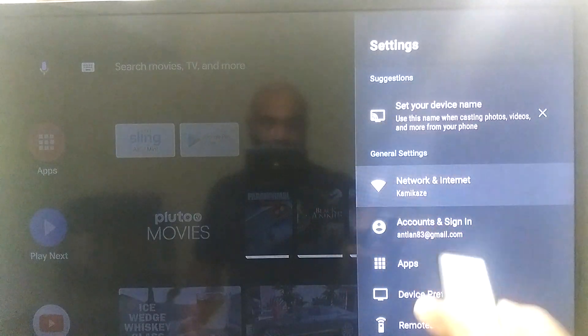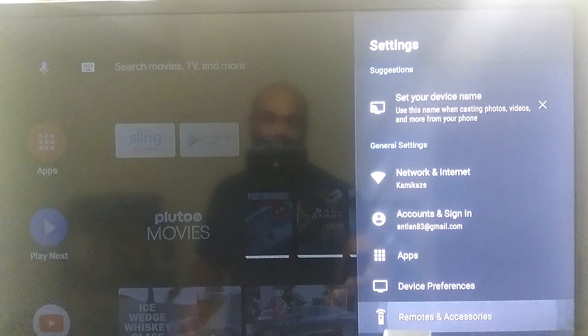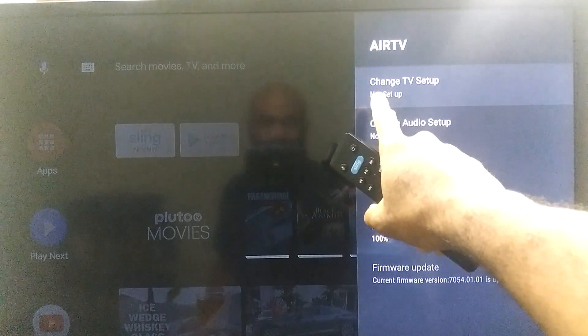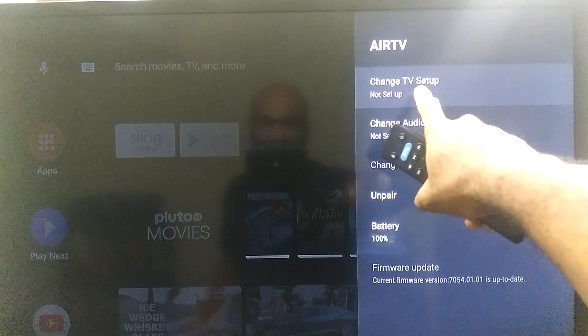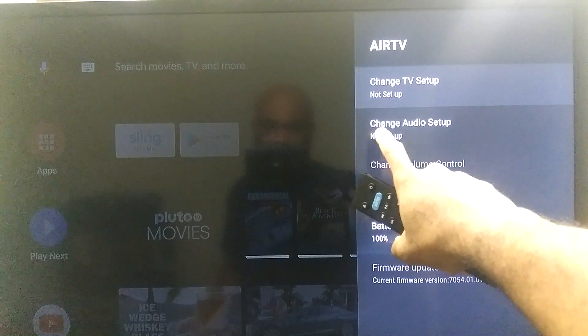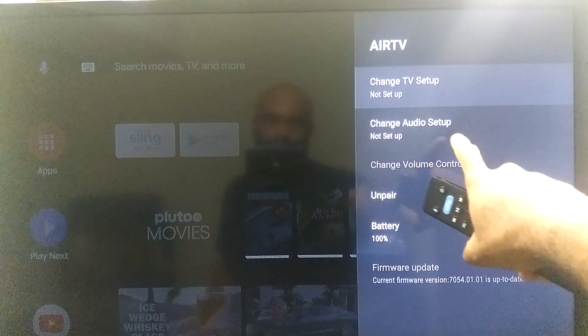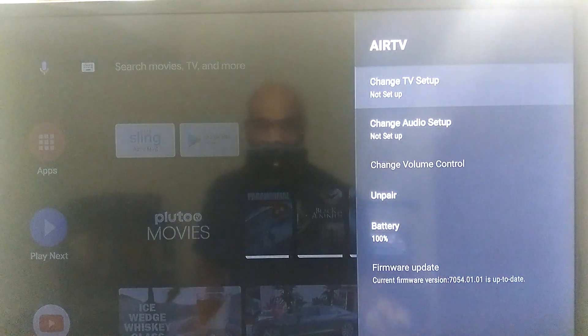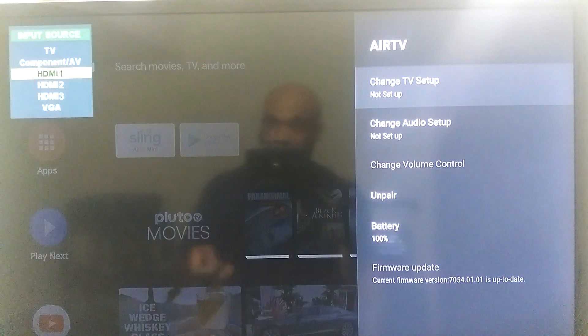So on the Sling Air TV Mini, we're going down to Remote and Accessories and we're going to click on our remote. You see right here we have different options — we can set up our TV and we can also set up an audio source like an AV receiver or a soundbar or anything like that. So that's how it looks. So to get into programming our TiVo, let's go back to our other input.